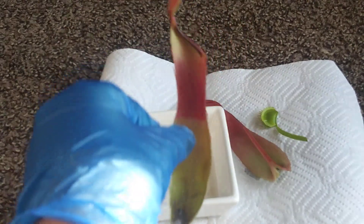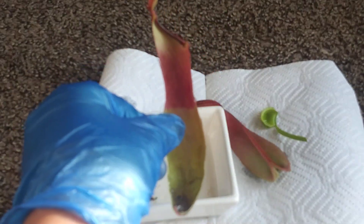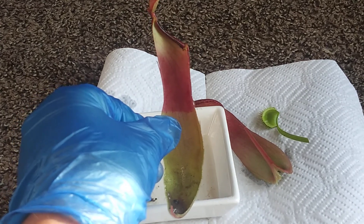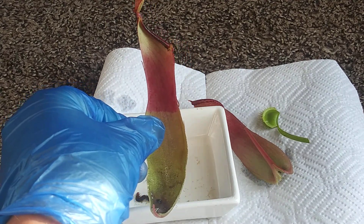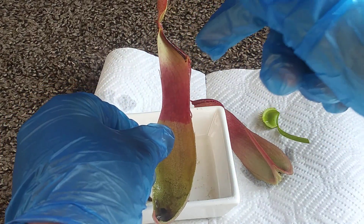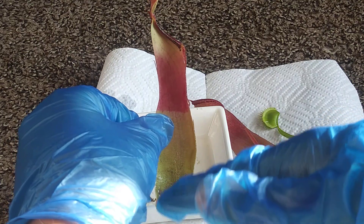Here's a cross-section of a pitcher plant. There are still some bugs in there. There's the lid, there's the peristome, and then it just falls here into the stomach.